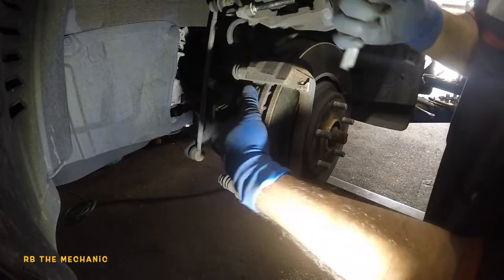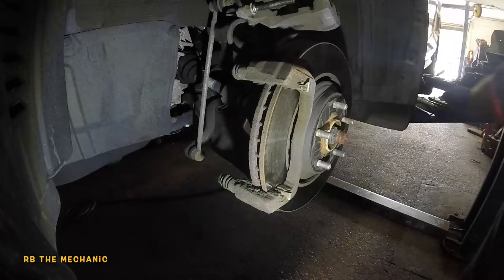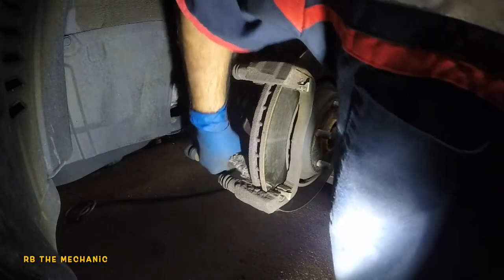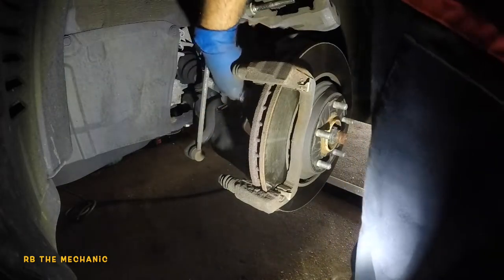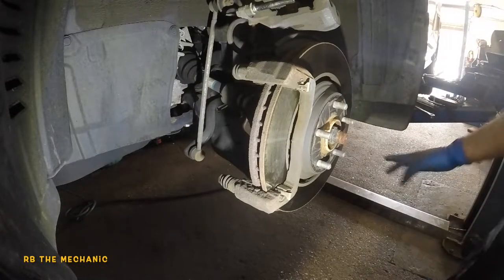What we're going to do is simply clean the hardware and install the brake pads on top with some grease. Use a wire brush — you can pick one up from Home Depot, they come in a three-pack for about 15 bucks. Then spray brake cleaner on it to finish the cleaning.